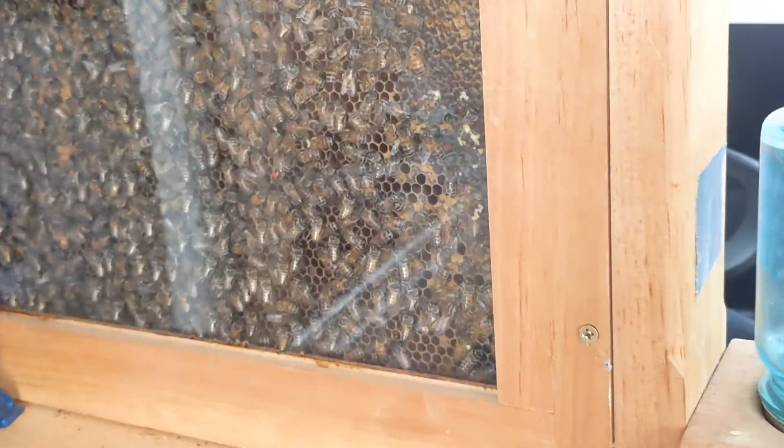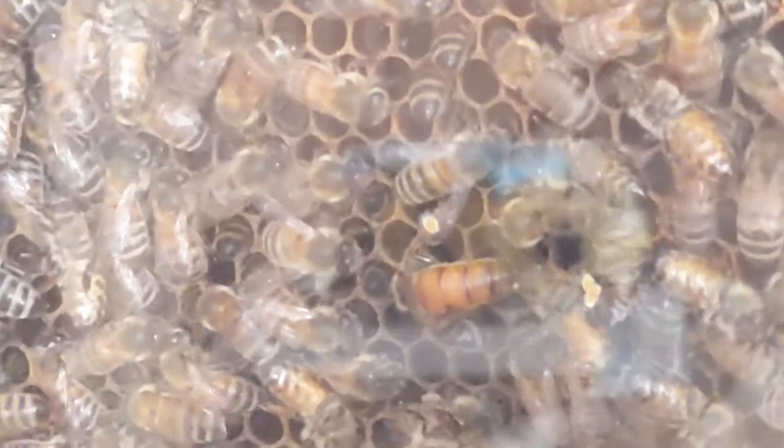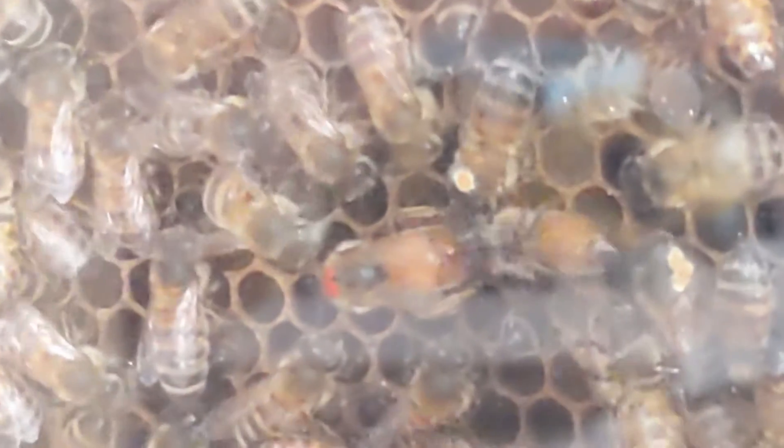I got very good at spotting queens with my observation hive. You can watch the queen searching for cells to lay in and then doing that egg laying job.